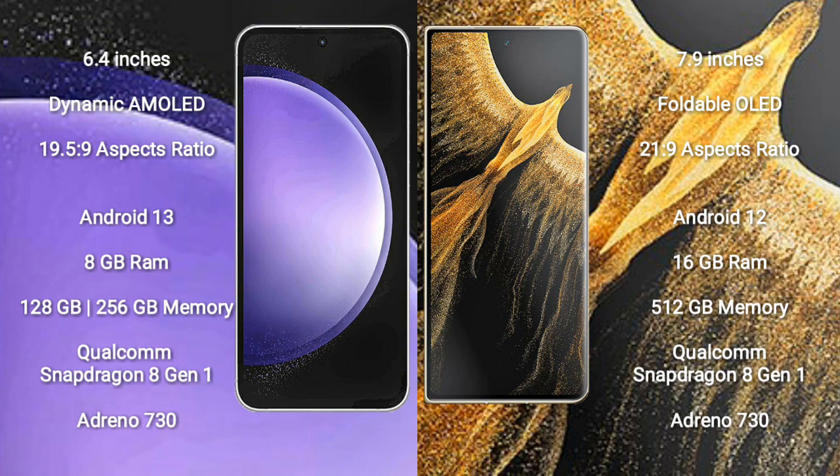The Samsung Galaxy S23 FE comes with 8GB RAM and 128GB to 256GB internal storage, a Qualcomm Snapdragon 801 processor, and GPU Adreno 730.